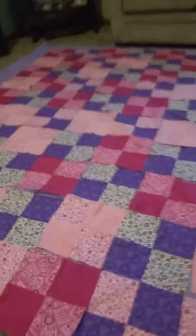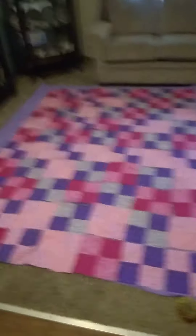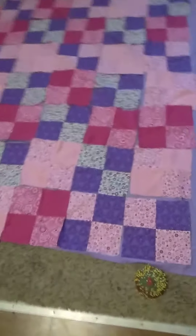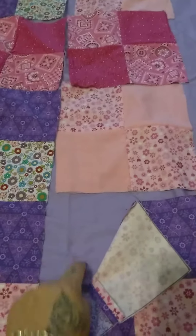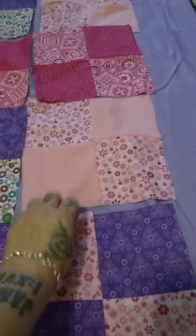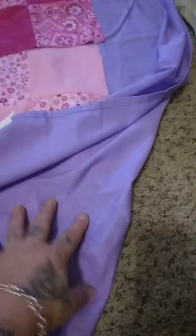I kind of put a hold on the embroidery so I could get the quilt all done. Between the backing, which is a sheet, and the quilt top, there'll be a blanket layer to make it warm. And on the back will be her moon.